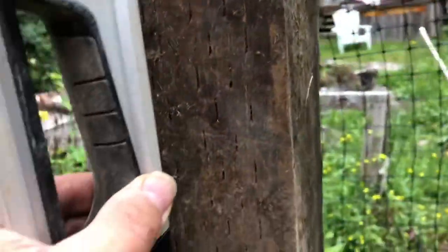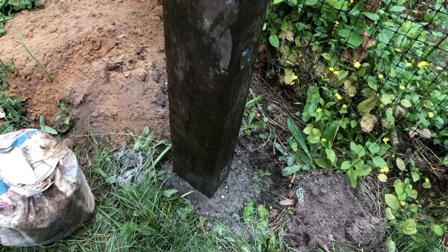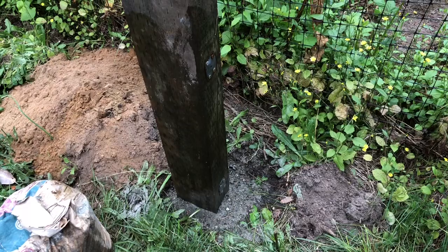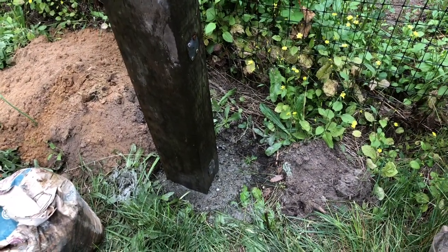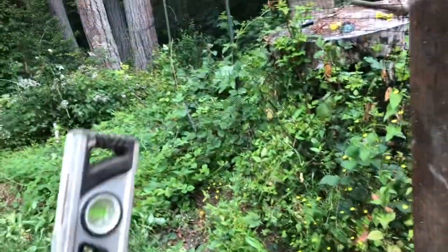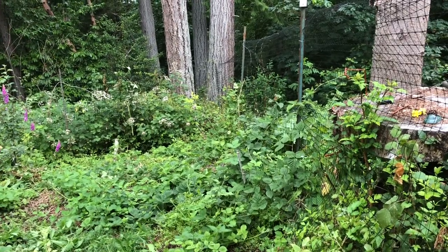There we go, first one in. Everything looks pretty good and level — I'll check both ways. Pretty good, level and plumb. Yeah, this works out really good, it's just a fast way to do things. I've found that it ends up being as secure as if I had mixed the cement. Now I'm going to put one on the end, and then we'll probably put one or two poles in the middle. I might not totally cement those in — we'll just see what happens.